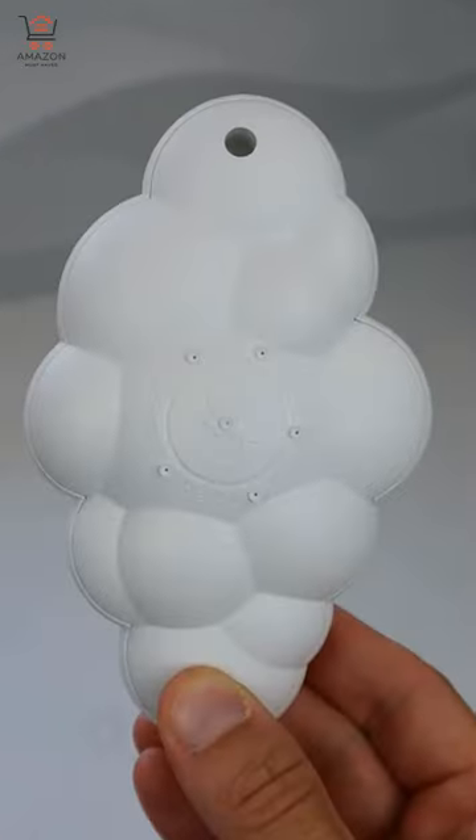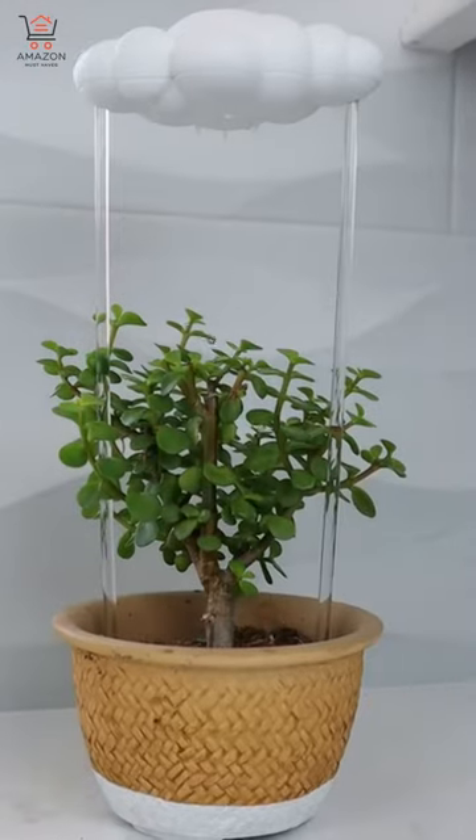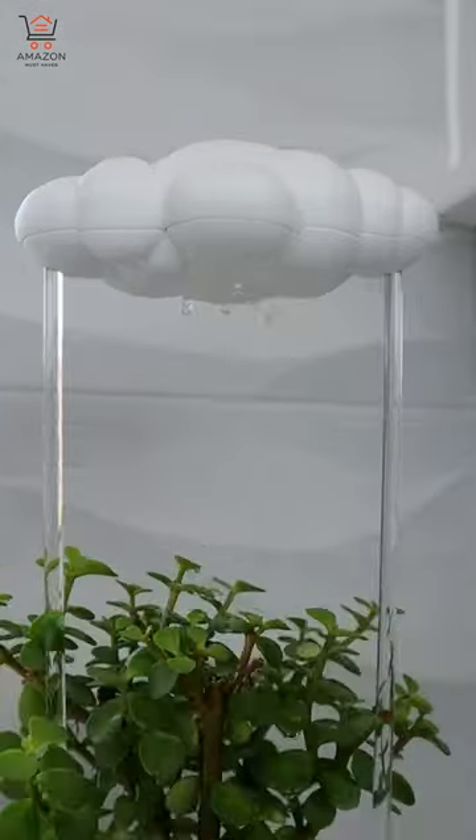Amazon Home Hacks. This little cloud comes with two rod spikes, gets inserted into the soil and then filled up so it can gently drip four ounces of water onto any plant that you'd like.